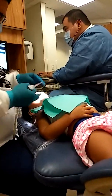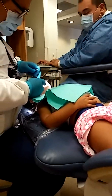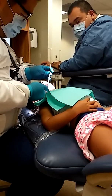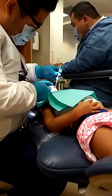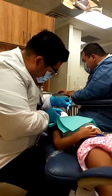Chin up. Can the light stay out of your eyes? Good job. A little bit of air. Open big. Open big. I know it's weird. Open big, big, big. Open for me. It's not going to hurt, Mama. Open big, big, big. It doesn't hurt, right? Mama, I see some cavity.